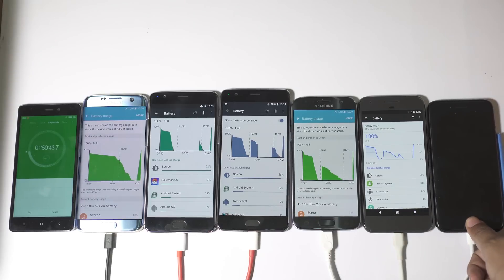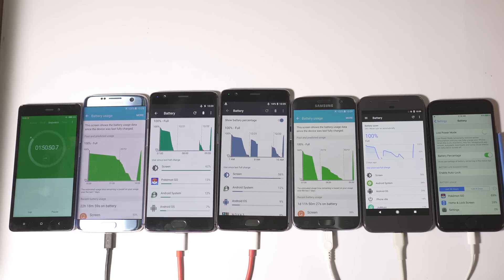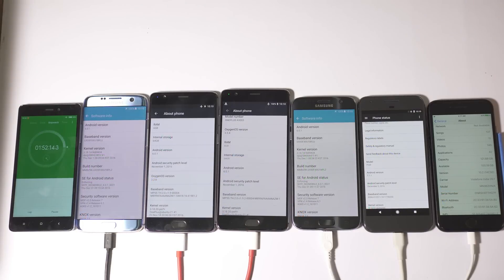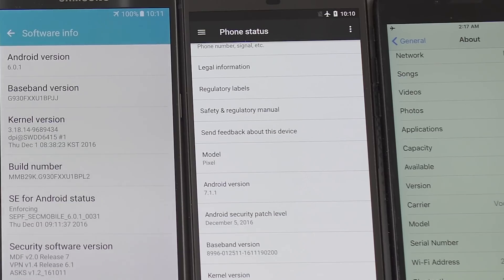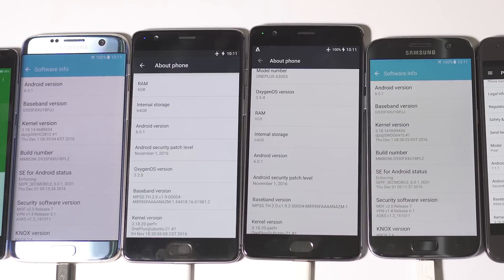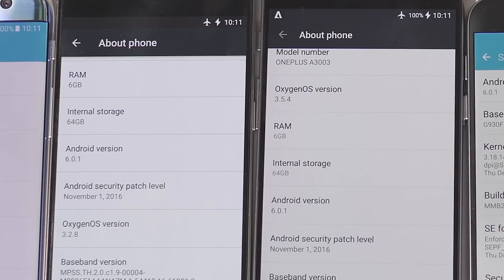After 1 hour 50 minutes, the iPhone 7 is at 91% — not bad actually, as it's very consistent. After 90%, the battery charging speed will decrease drastically. The OS versions being used are iOS 10.2 on iPhone 7, Android 7.1.1 on Pixel, and Android 6.0.1 on the rest of the devices, though the OxygenOS version on the OnePlus 3T is the latest available.